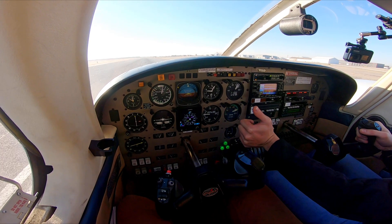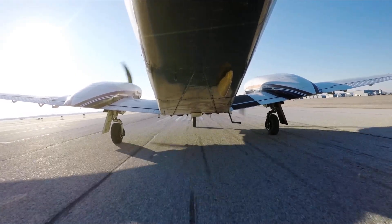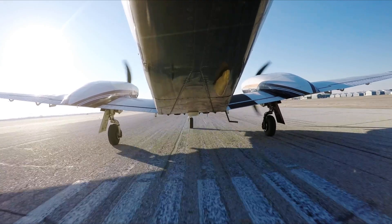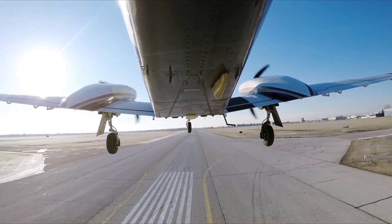Some back pressure already. Full power — power set. Engine gauges 2700 RPM. Engine gauges green. Airspeed alive. 67 — there we go. Nose wheel unloaded. Nose wheel up — and I just hold it. You're up.